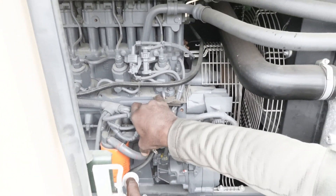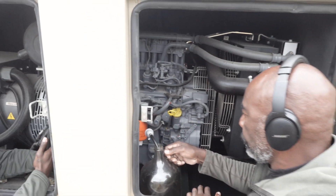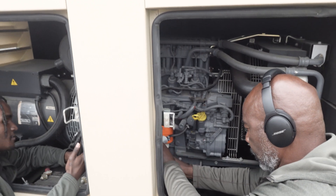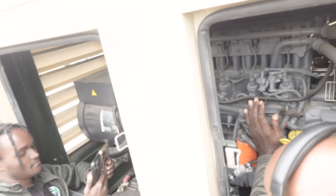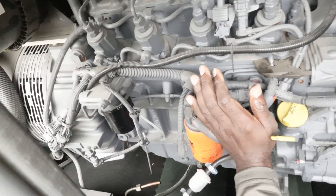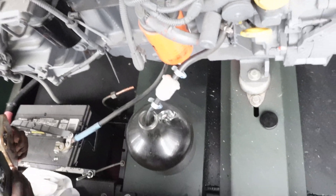Plastidiesel inside of the generator — direct line. We're about to run this atmospheric water generator's backup diesel generator on plastidiesel right here.